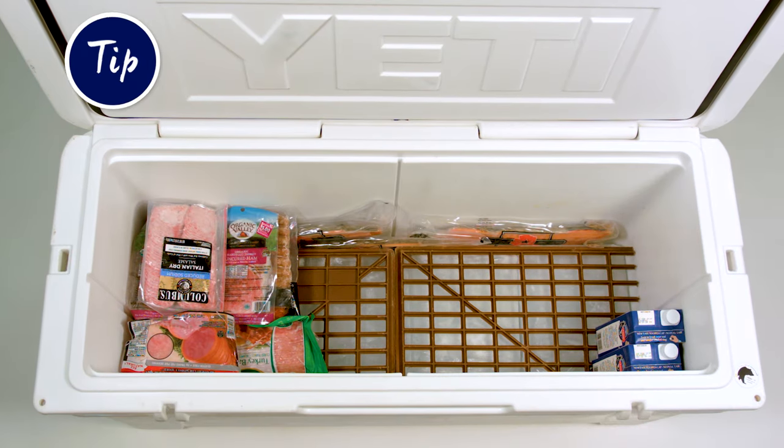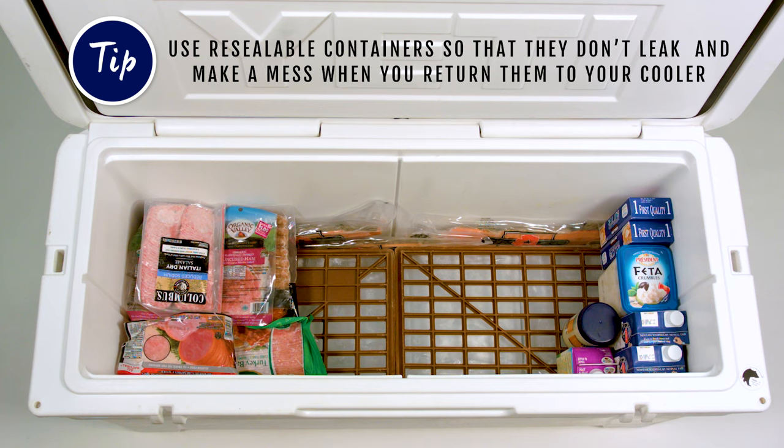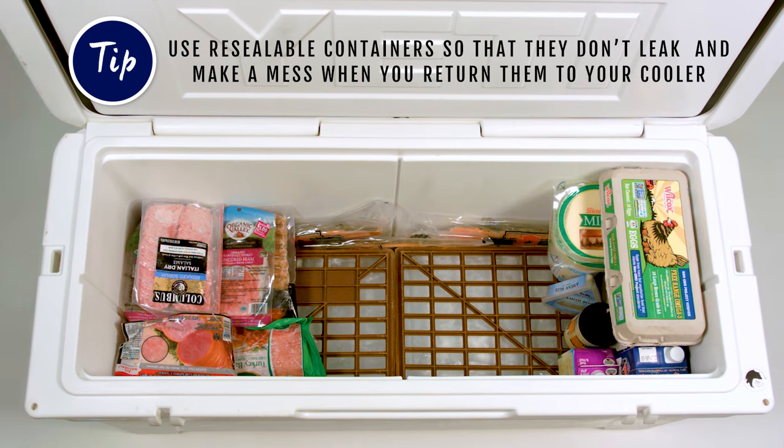Next, pack your dairy. When purchasing, go for the resealable containers so that they don't leak and make a mess when you return them to your cooler.